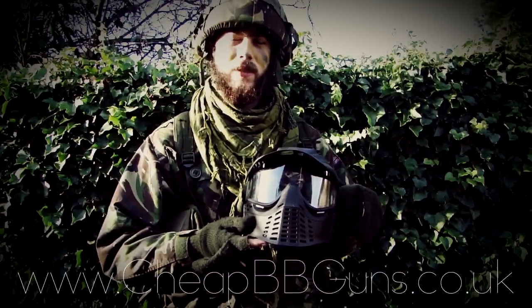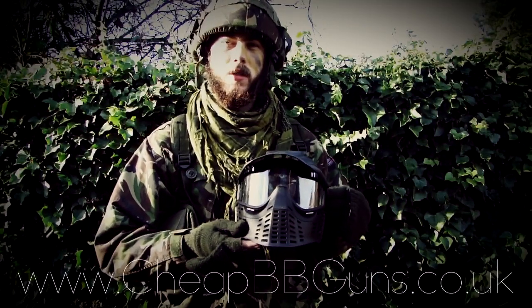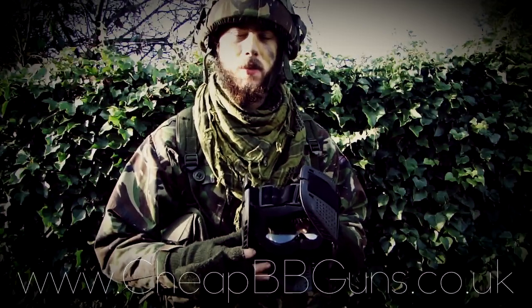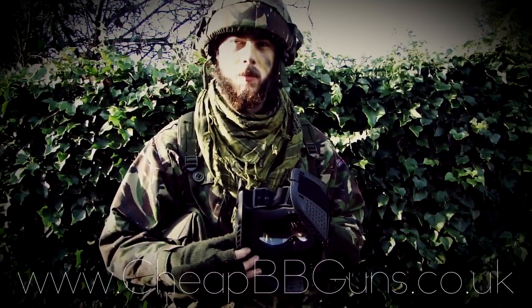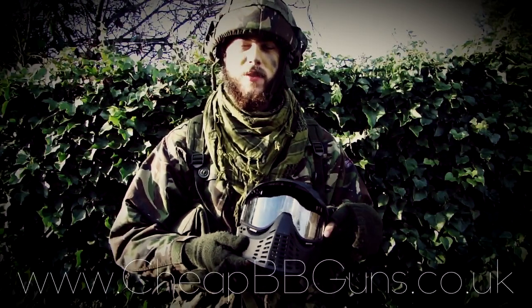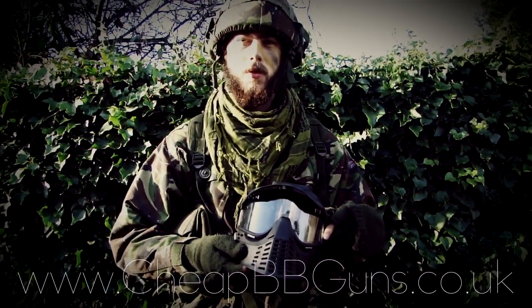The visor also features an anti-fog design, meaning it should not fog up in extreme weather situations. It also features an ample amount of foam padding on the inside to keep your face as comfortable as possible. This has been the video review on the Predator full face mask, available now at www.cheapybeguns.co.uk.